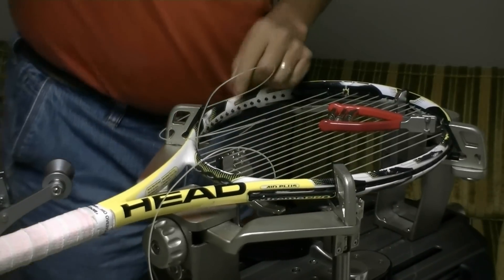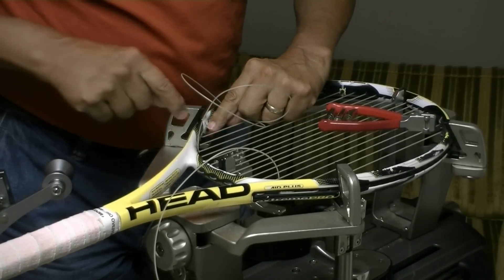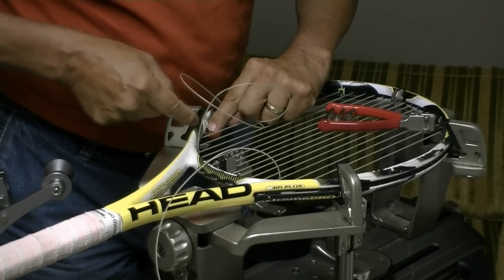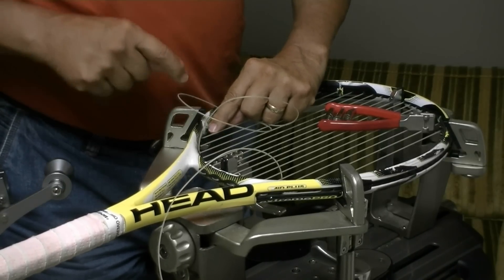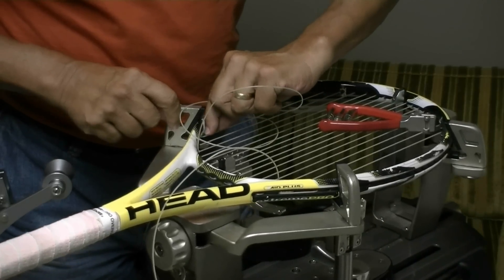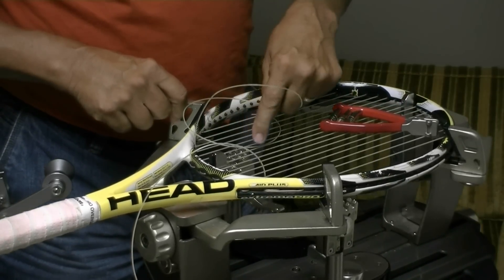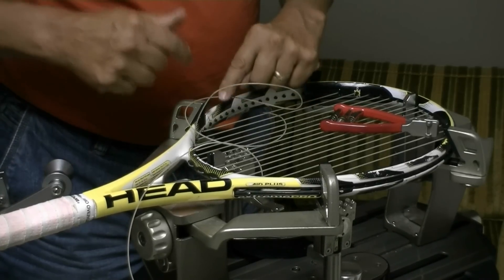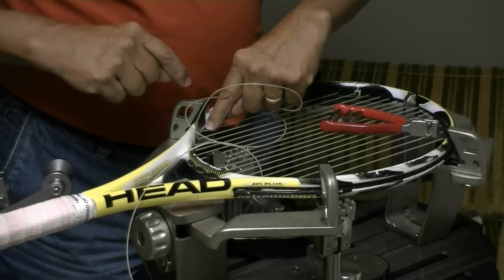Looking at this particular racquet, I noticed that my bottom cross is going to tie off from the second hole above this outside main, so I'm going to have plenty of room here. If I didn't have plenty of room — if I was tying off right here, right next to that outside main — I'd want to make sure that the cross that went into this hole right here went over this main string.